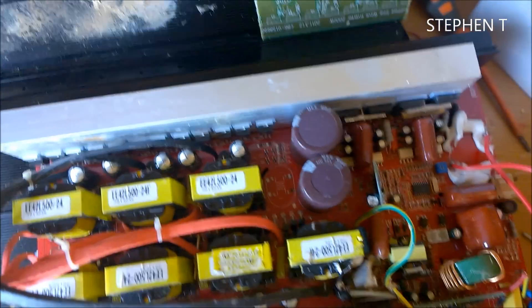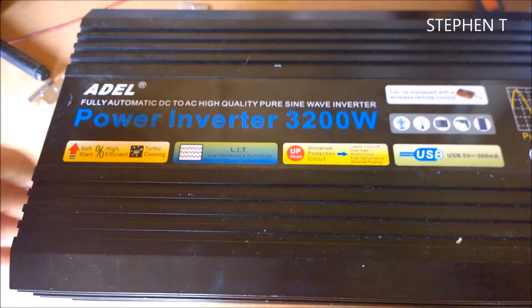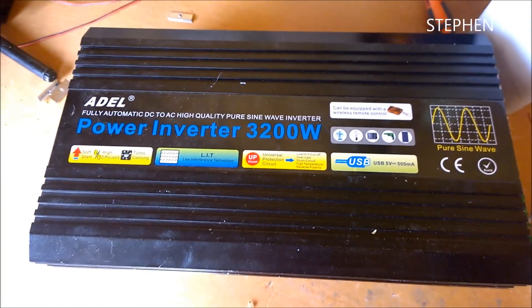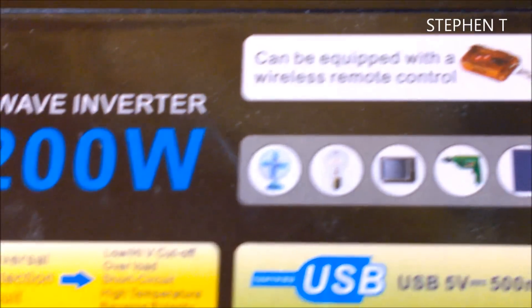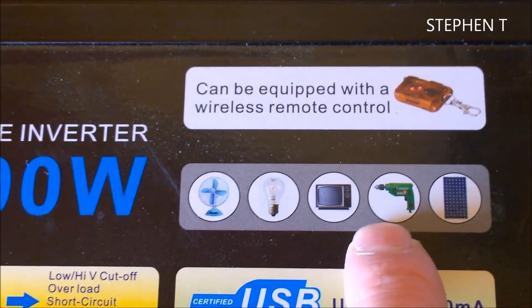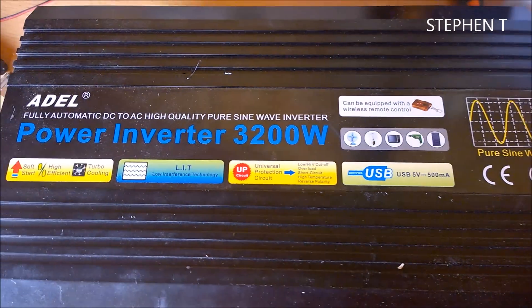Great workmanship going into this. I bought this from a Chinese company - I never bought the black one, it was supposed to be blue, and he sent me this black one. He said it could be used for the items shown here.